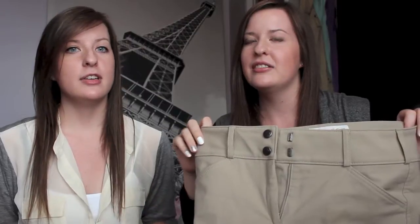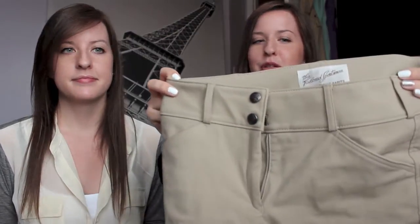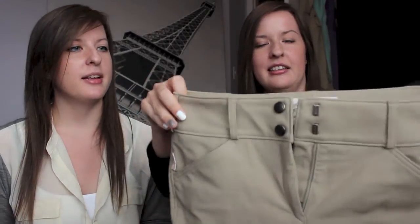Especially with our new breeches. We got some new breeches — we got the Taylored Sportsman Trophy Hunter front zip, low rise breeches. They're basically like the best breeches ever. They fit so well and they just make your butt look good. It's really comfortable and stretchy, but it also has support — it's not like you're wearing tights or anything.